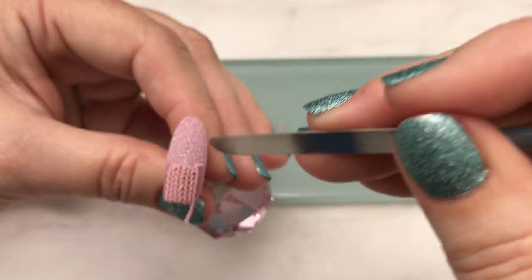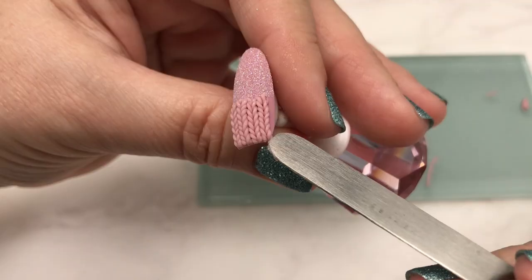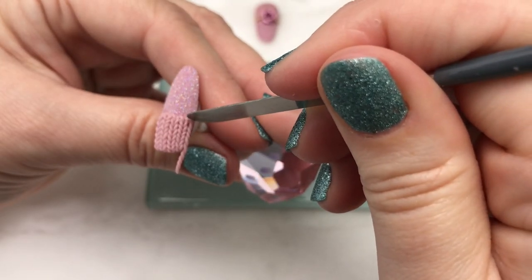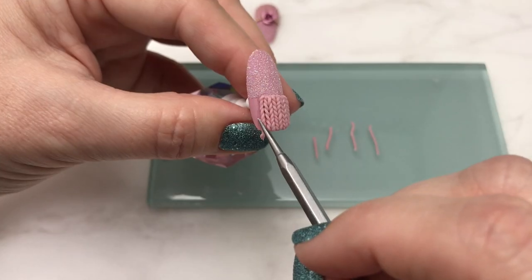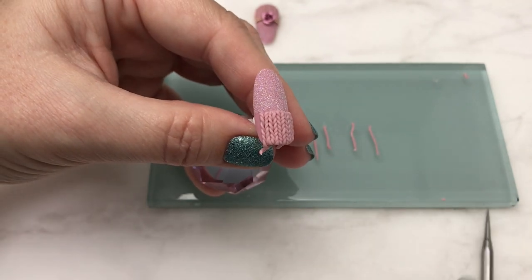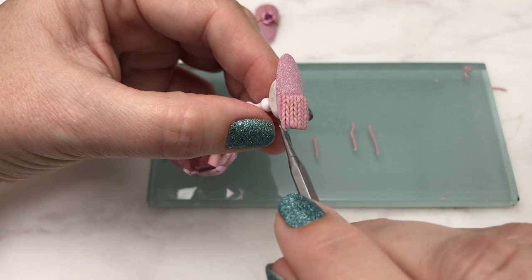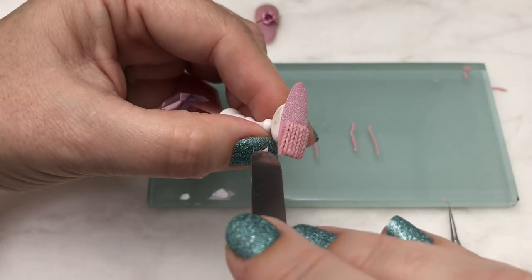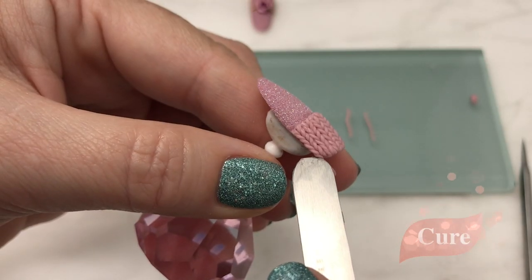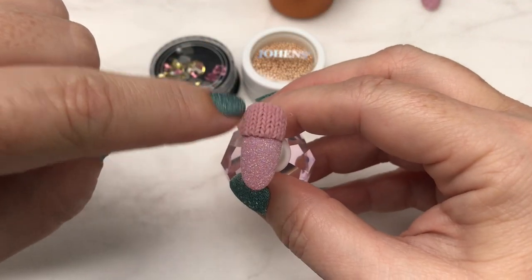I like to lay my first piece in the center and then work both sides from there. I'm not curing in between because I don't want to cure that layer of top gel I put down. I'm just trying to be very careful not to bump any of this and cause it to become misshapen. Once you get everything laid down, it's time to cure it.